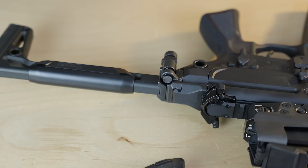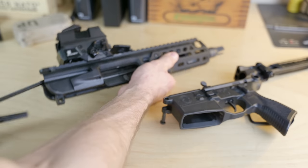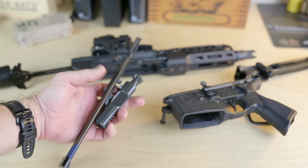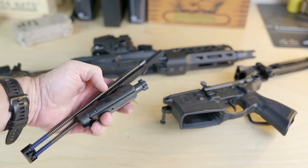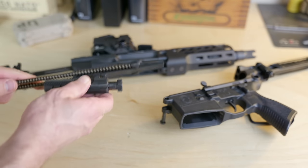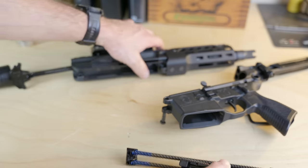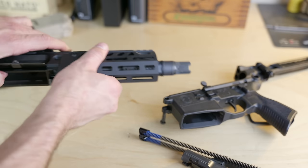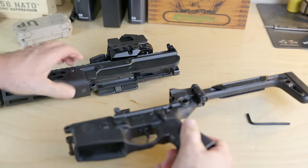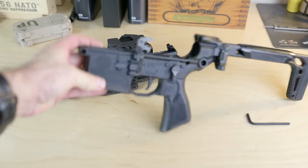Similarly, a spec ops unit also requested that the Rattler's gas operating system and bolt groups be compatible with other versions of the MCX being fielded by that unit and adjacent units using the MCX. With the LT series of carbines, everything's going to be interchangeable unlike the prior Rattler, and the Rattler LT lower also works with all current and prior generation MCX uppers.